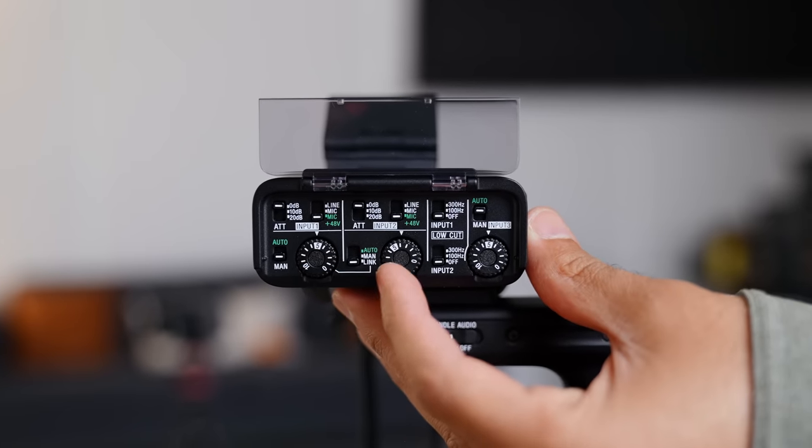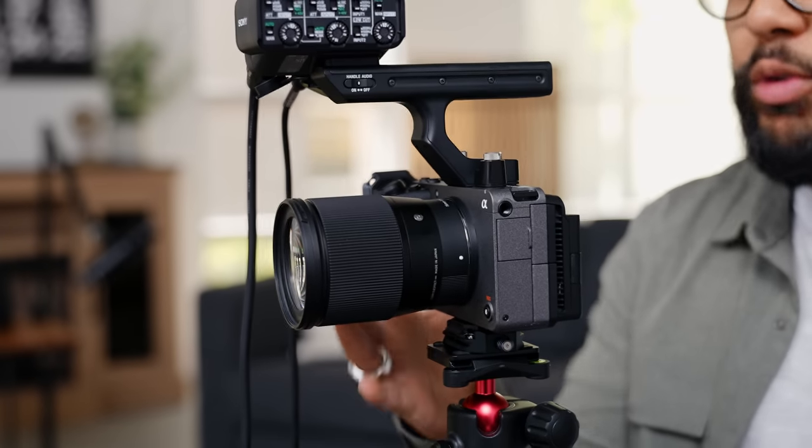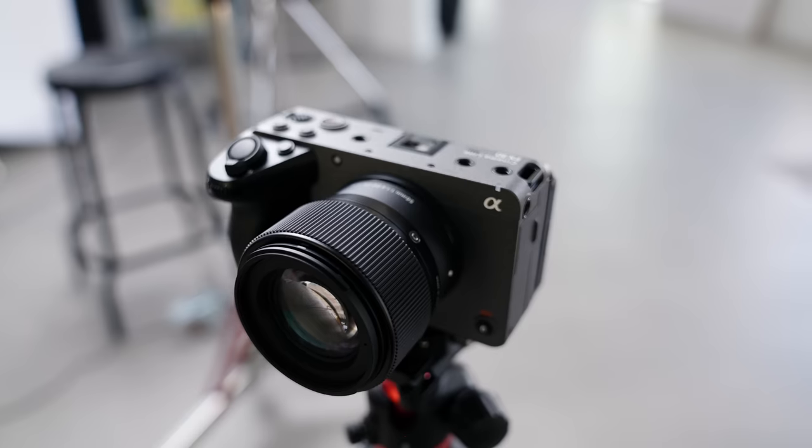If you do have more than two people, I'd encourage you to get something like the Rodecaster or a Zoom recorder so you can plug more than two microphones in. But when you pair this camera with Sigma's lenses — they have incredible prime lenses — you're going to be so happy you did. The center camera angle, which is a medium wide shot, has the Sigma 16mm lens, which goes all the way down to f/1.4. For this angle you can keep it around f/2.2 or f/2.8 since you want both people in focus. The other angles have Sigma 56mm lenses, equivalent to about 80-85mm, which is super compressed and makes the background look buttery soft.